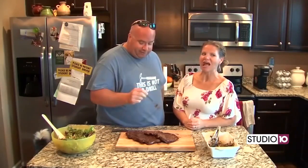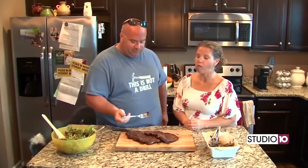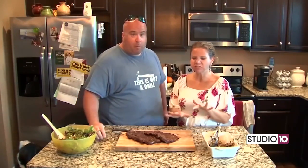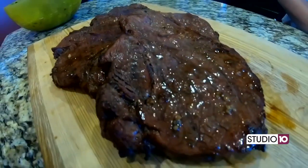It's tender. Give some to Heather. It's really good. Is it good? Mm-hmm. This is amazing. This is a simple, great, easy summer dish. I'm hungry. Let's eat.